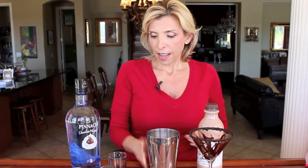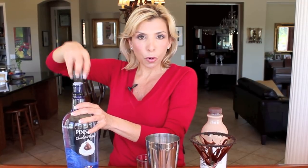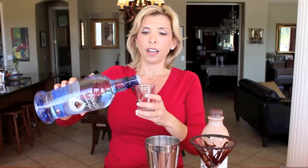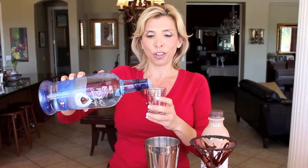Now my glass is beautiful, so it's time to make the cocktail. We're going to start by taking a shaker full of ice, then we're going to add two ounces of the chocolate whipped vodka and two ounces of the chocolate milk. And that's it — shake it up over ice, pour it in that beautiful glass, and you have yourself a super delicious chocolate martini.